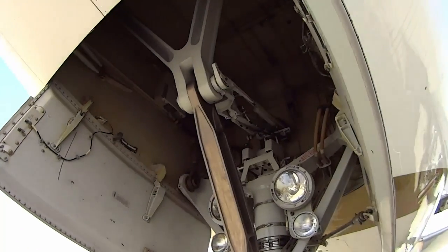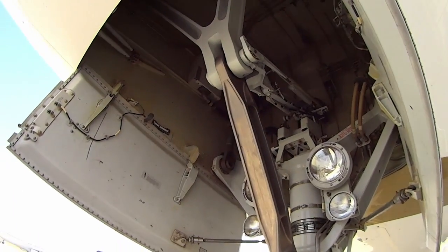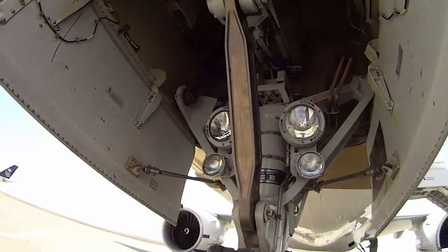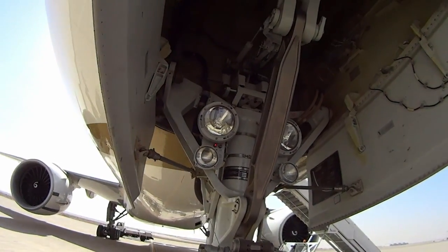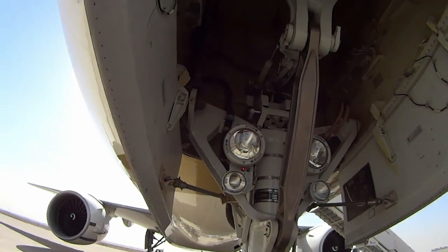Make sure the landing gear pins are out. When we park, you've got to take them out when you leave — otherwise your gear won't come up, you'll have to come back and land, and it's more than an embarrassment. It could cost you your job.